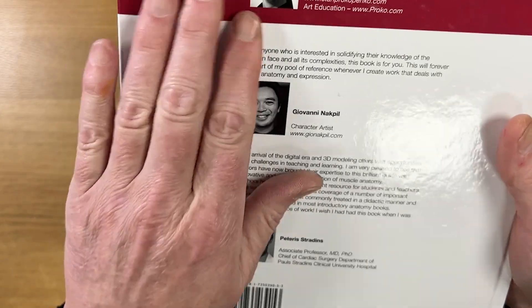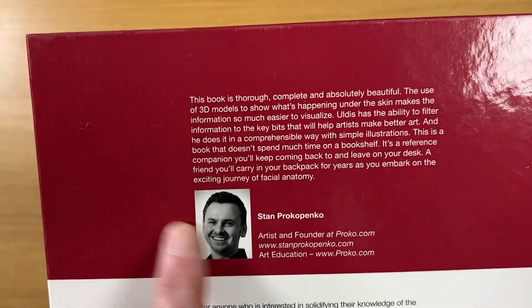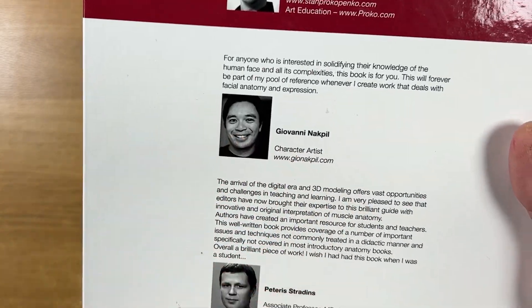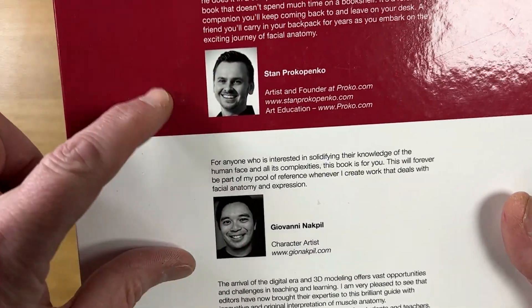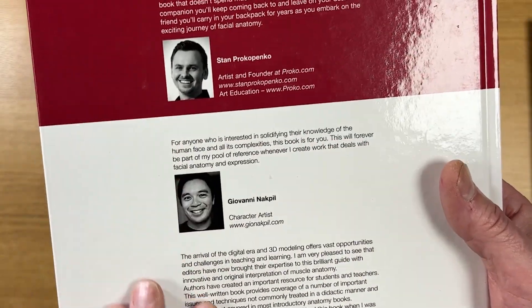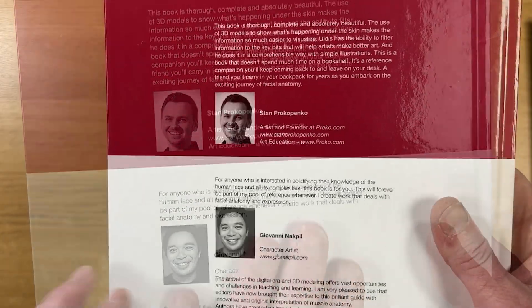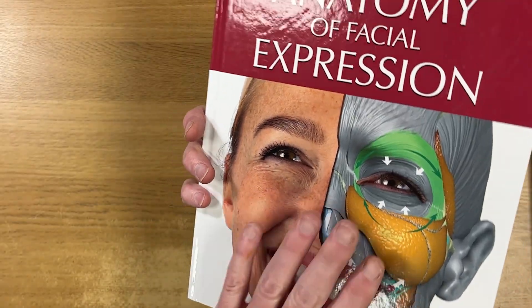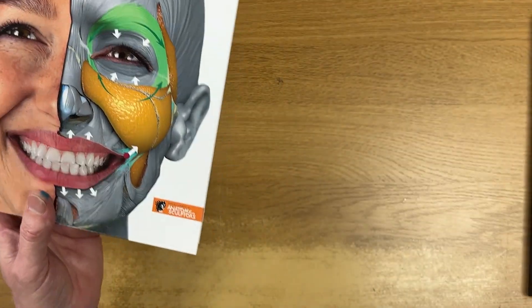One quick look at the back of the book — you've got recommendations from Stan Prokopenko and Gio Nakpil. These are two people I've learned from for absolutely years, and if they say the book is good you can guarantee that it is. So this is not a hard review to do because it simply is an amazing collection of reference books.